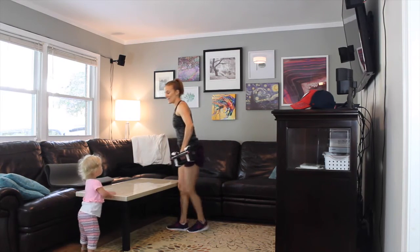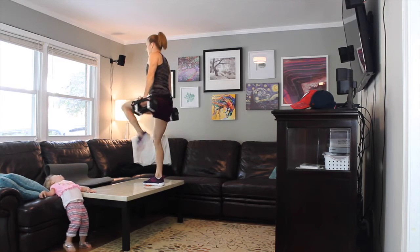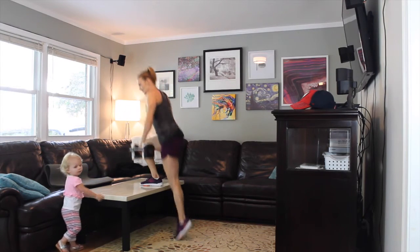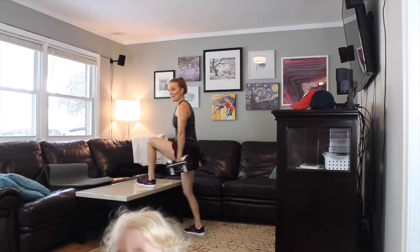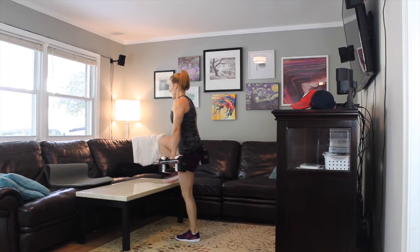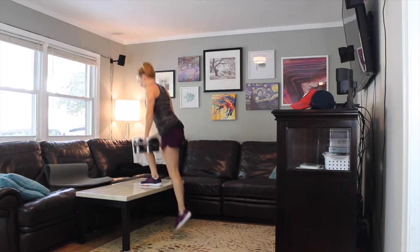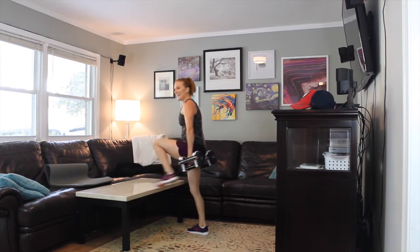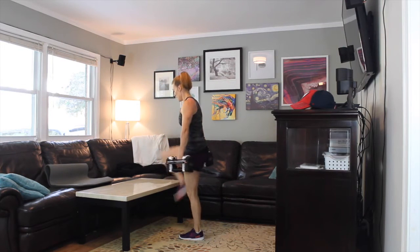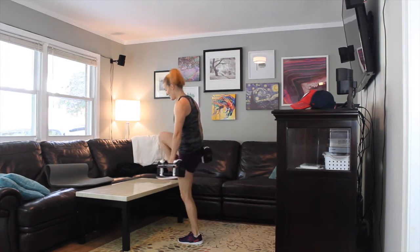We're going to do that superset once again — I'm going to skip the full rest, I feel like we don't really need it. Here we go — step up with the knee, step, knee. Get that entire foot up on the table. I feel my heart rate coming up, and that's a beautiful thing. Less than 10 seconds everybody, come on!